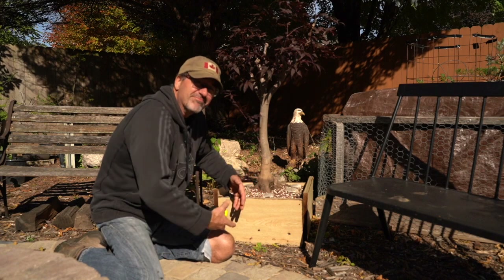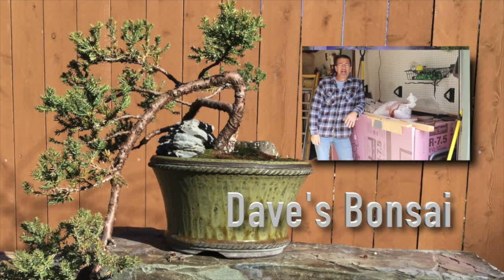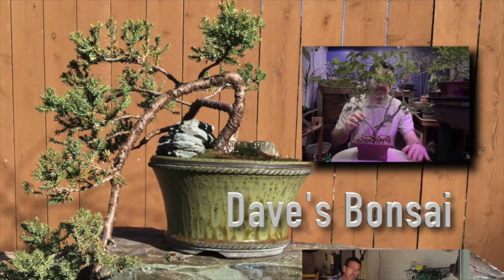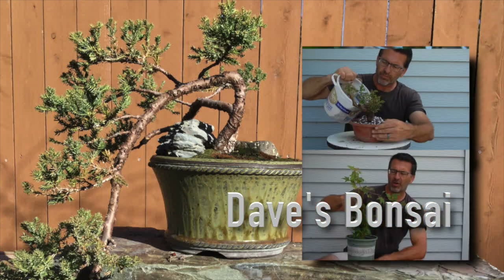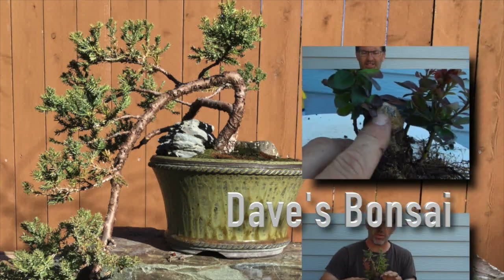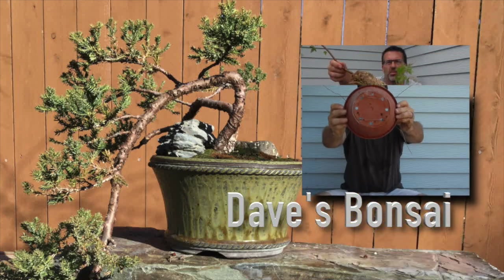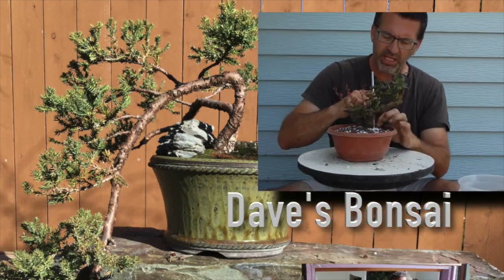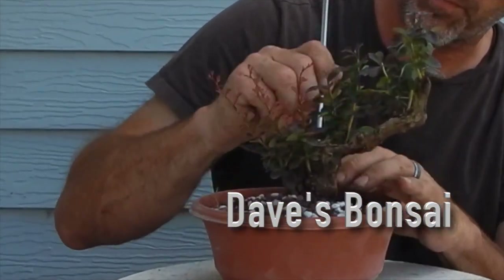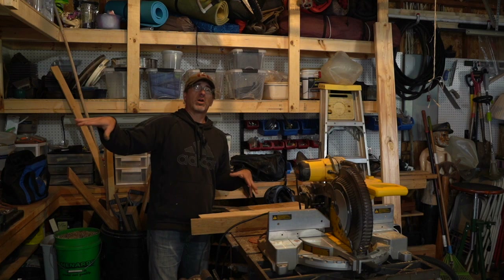Hey everyone, welcome to Dave's Bonsai. I have a branch that splits into two shoots in here, so I'm probably gonna cut this thing off right about here. I've taken my knob cutter and gotten rid of some of that, and I just put them on the bottom growing upwards.